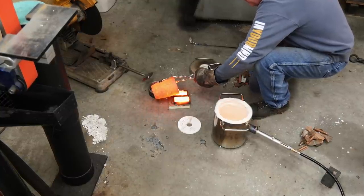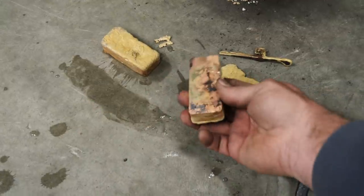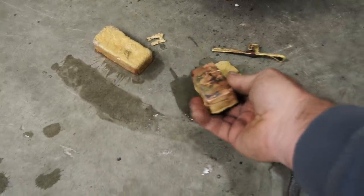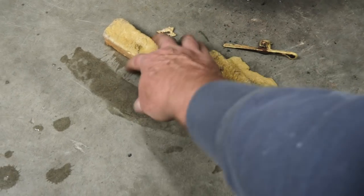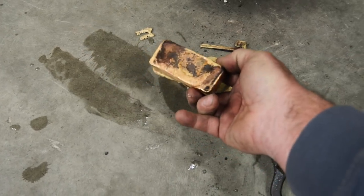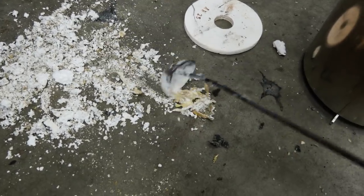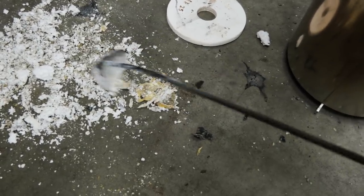Once that brass gets up to temperature, it gets very pliable and liquid and it pours out really well. I'll take some of that brass sitting there, clean it up a little bit, and throw it back in the pot. There's no sense in wasting it.